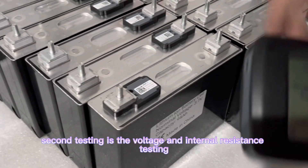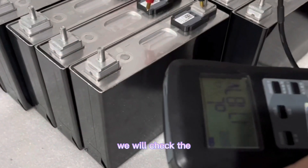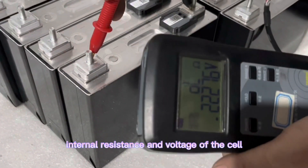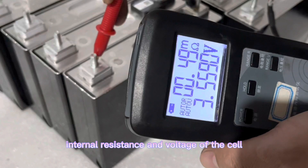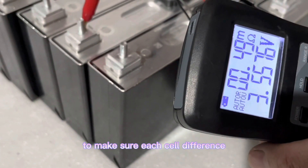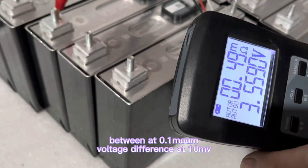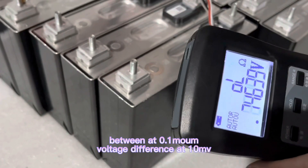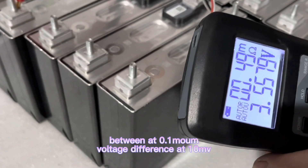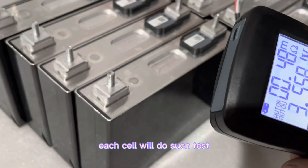Second testing is the voltage and internal resistance test. We will check the internal resistance and voltage of each cell to make sure the difference between cells is within 0.01 ohm and 10 millivolt voltage difference. Each cell will undergo such tests.